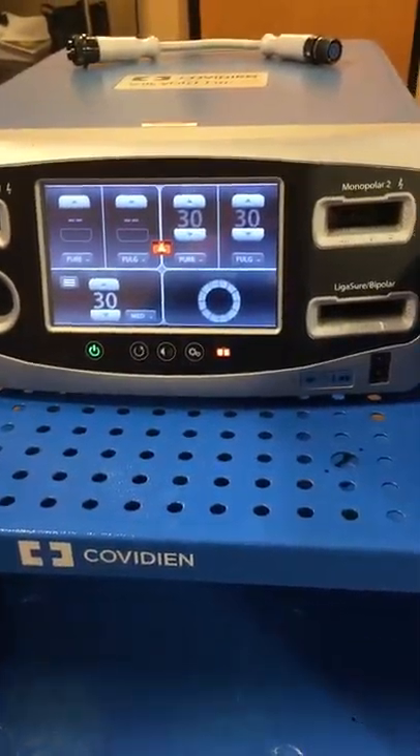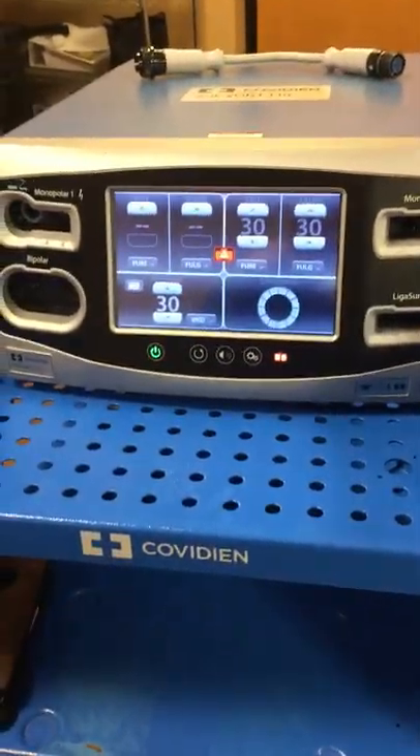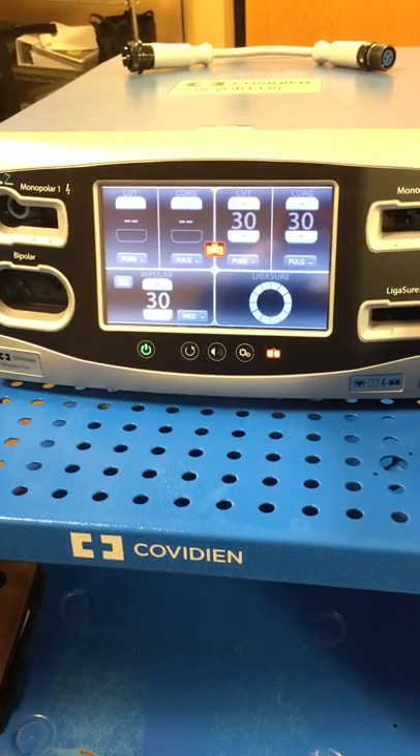Hi everyone, my name is Kristen. I'm the local Medtronic rep here at the hospital. I'm going to be walking you through the ValleyLab FT10 electrosurgery generator. This is our newest machine on the market.